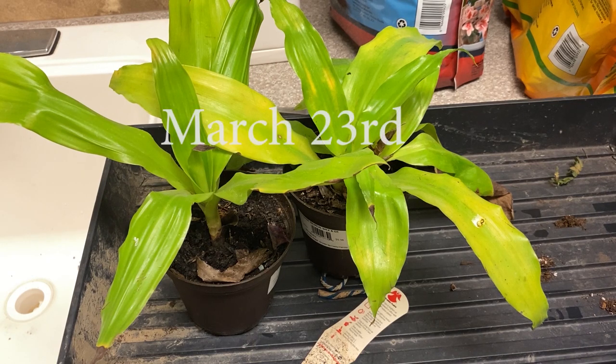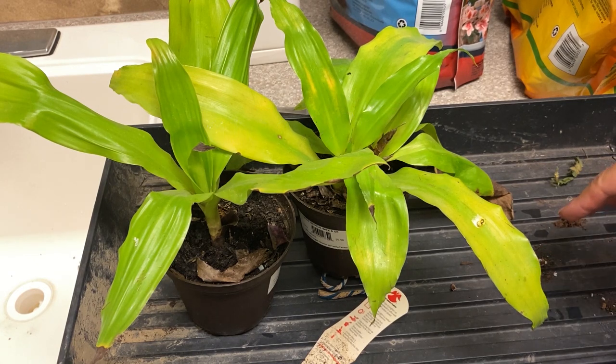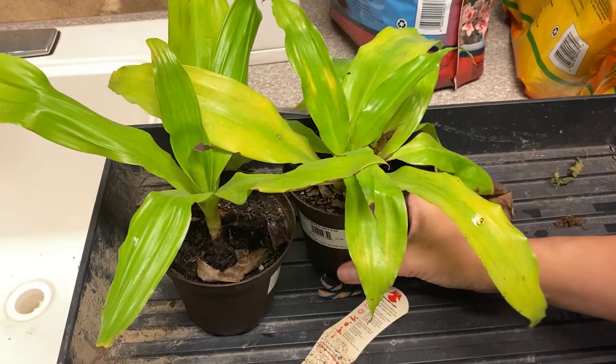Hey everyone and welcome to my channel Suburban Sill. Today I have a plant rescue that I got at Lowe's. During the quarantine, plant rescues were super hard to come by because everyone was just clamoring for plants because everyone was so bored.